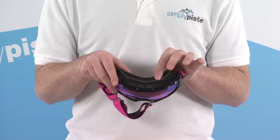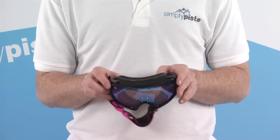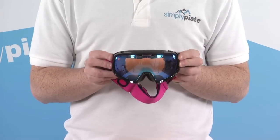There's a triple layer foam system around the eyes that helps pull away any moisture around the face, letting it evaporate through the foam and keeping you nice and comfortable. That triple layer foam is also nice and comfortable against the face.